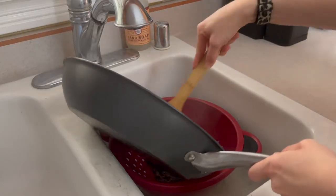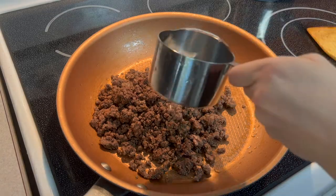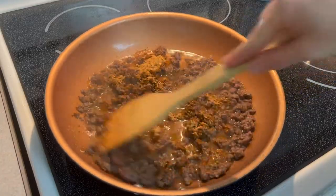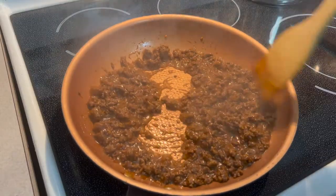Next, drain your beef and then place back in the pan on the stove. Next, add in water and one packet of taco seasoning. Stir well and let simmer on medium heat until the liquid has reduced. This will take about 5 minutes.